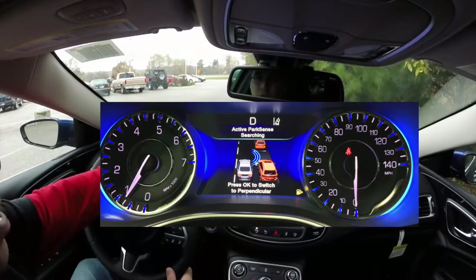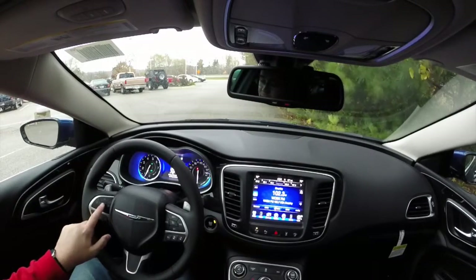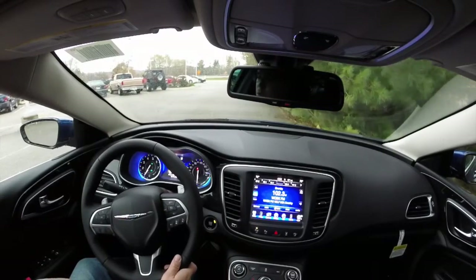In the menu here, you'll see — I don't know if it's easy to see or not — we're in parallel park right now. So if I hit the OK button on the steering wheel, it switches over to perpendicular. So that's what we're going to do.